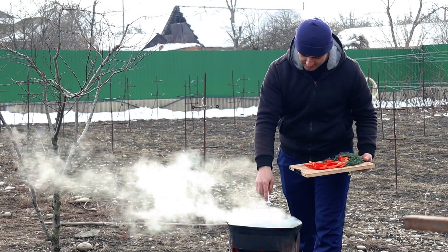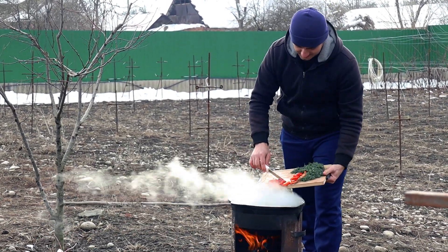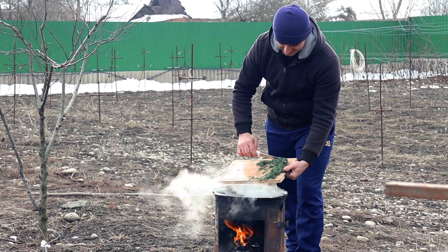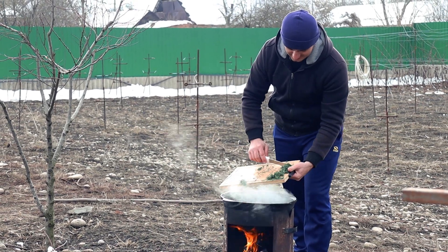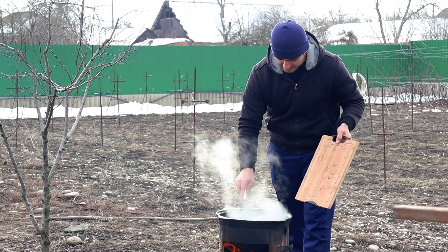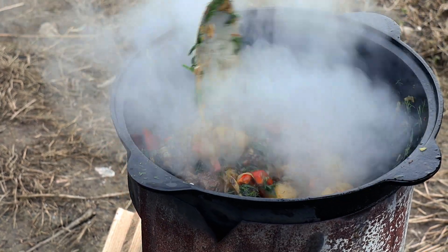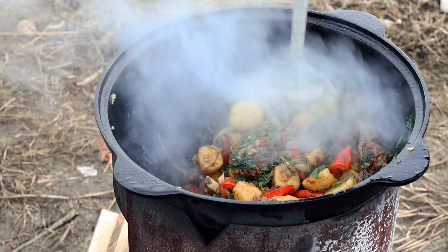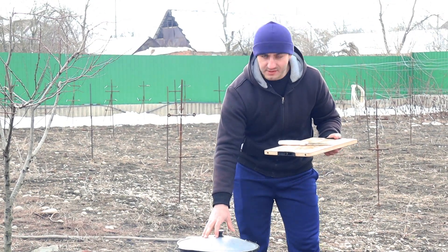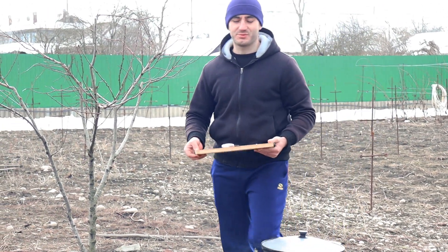In principle, everything is almost ready. We'll also add bell pepper for aroma, sprinkle with greens, and everything will be great. We'll close the lid for another 5–7 minutes and then take it out to taste.